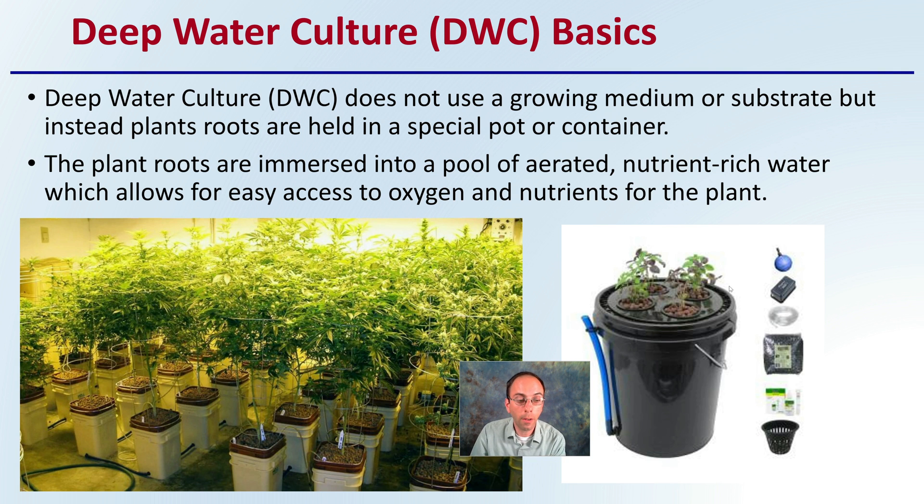On this other side, we see it kind of represented in a cannabis grow. What this system entails is that the roots are essentially immersed in a pool of aerated, nutrient-rich water, which allows for easy access to oxygen and nutrients for the plant.